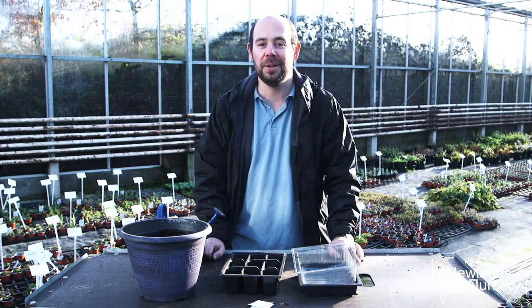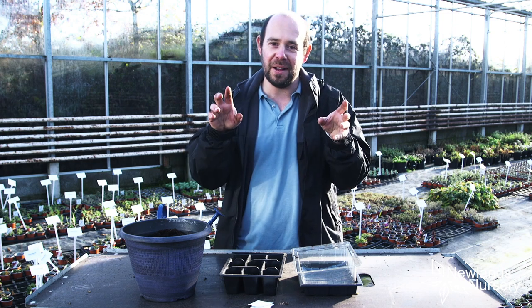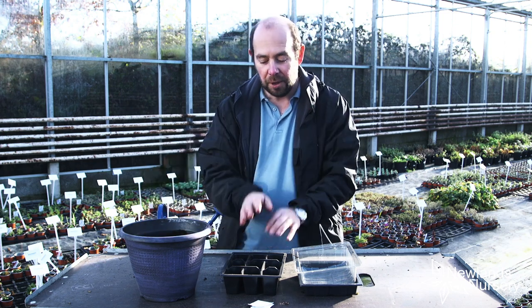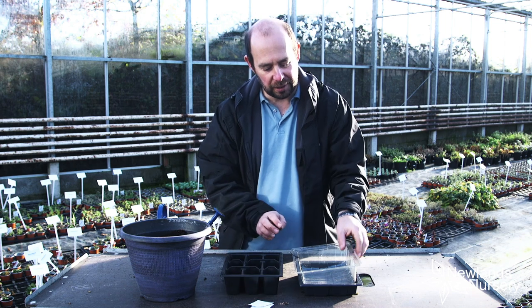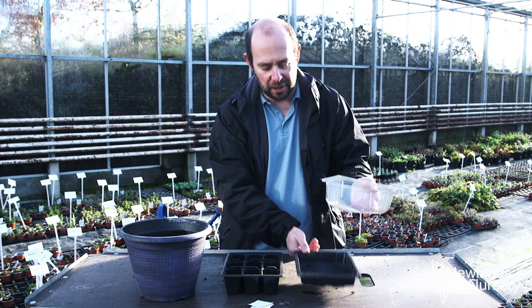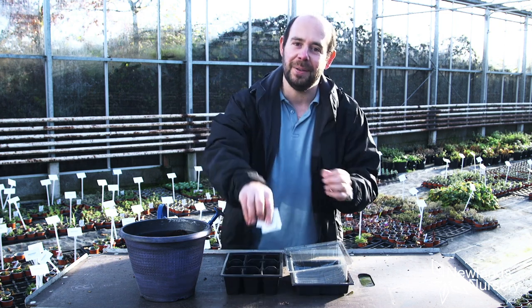Hi everyone, Alan from Newlands Nursery and this is today's five minute thriller. I've got one of my favorites for you today. So we've got some multi-purpose compost, a cell tray, what I call greenhouse lids — which is effectively what they are — and a drip tray as well. And the seeds we are sowing: parsley.